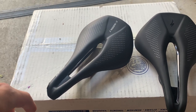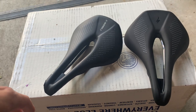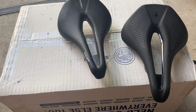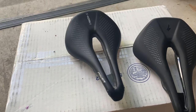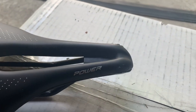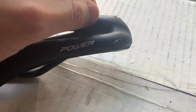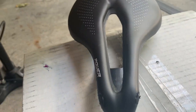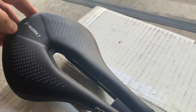Just a quick couple of things to look out for when you see these saddles to know they're fake. First off, I've only been riding this saddle for maybe six months, not even that, and the covering is actually coming off the saddle on the nose.